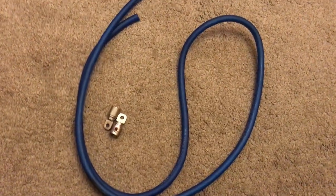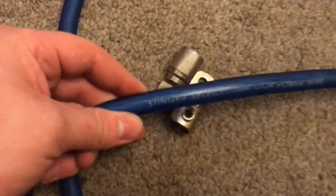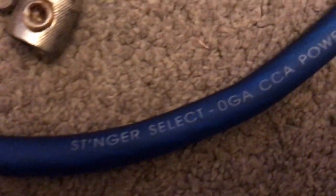For my power wire I'm going to be using some zero gauge blue wire. Specifically it is Stinger Select zero gauge CCA power wire. It's really flexible and easy to cut — I would definitely recommend this.